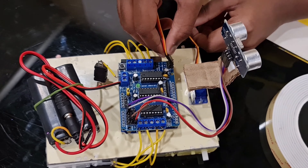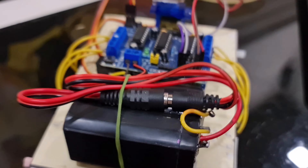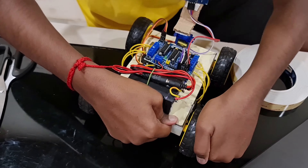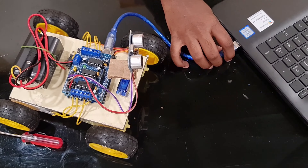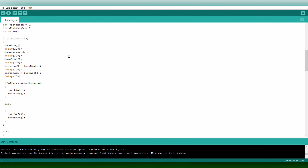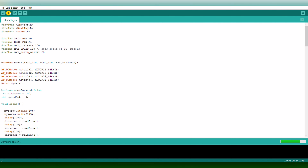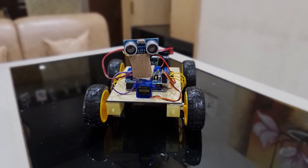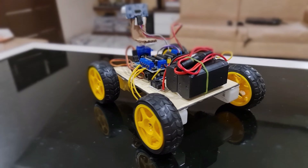Then take your battery and connect the switch to it. Connect the switch to the positive port of the motor driver shield. Then take the negative wire and connect it to the negative port of the motor driver shield. Now attach the wheels to the motors.